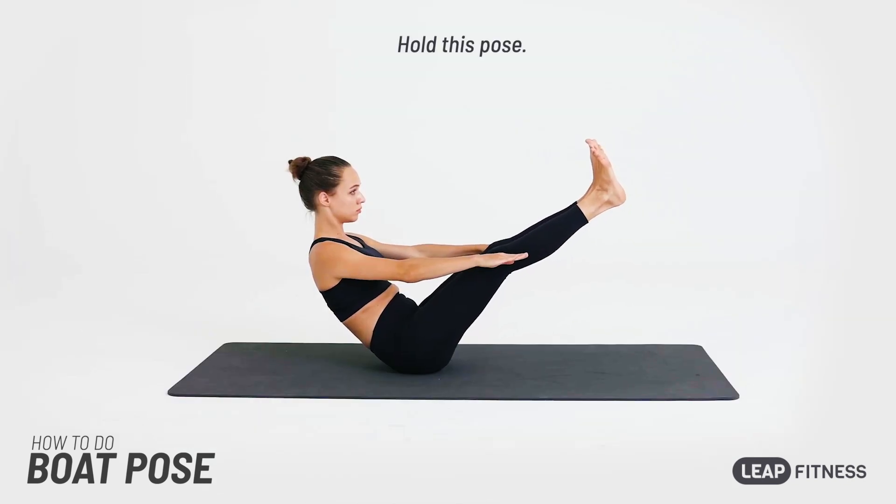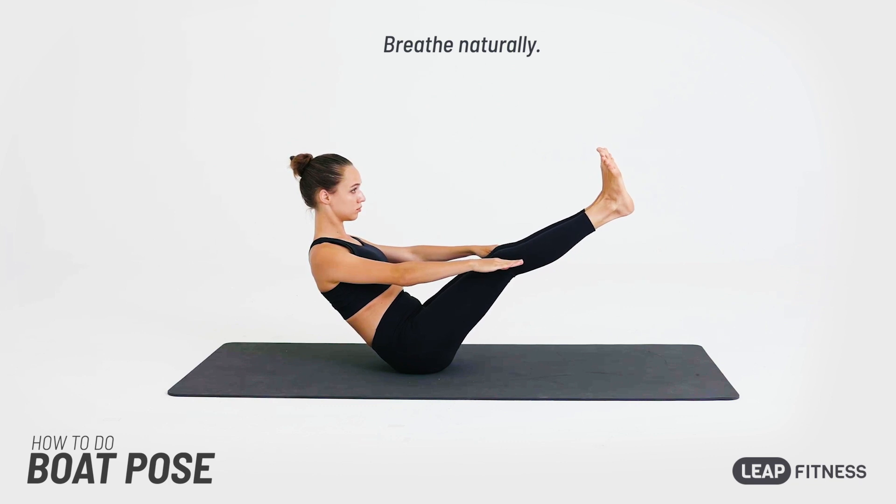Hold this pose. Breathe regularly. Keep your legs as straight as you can. Don't arch your back.